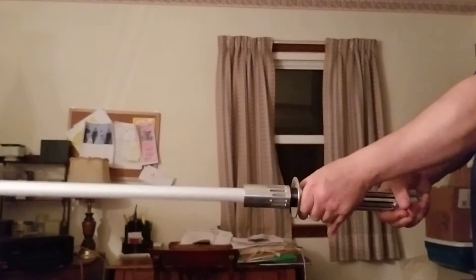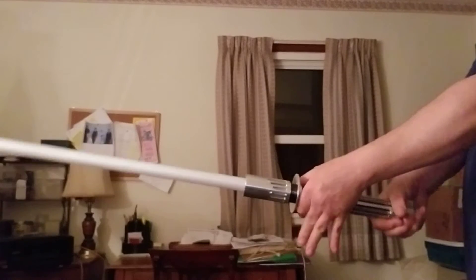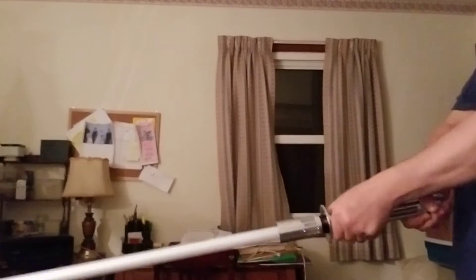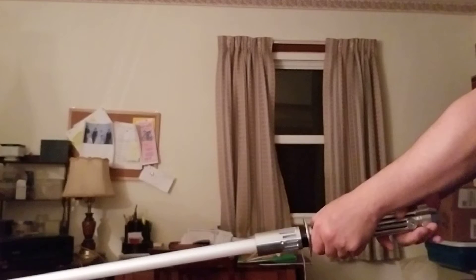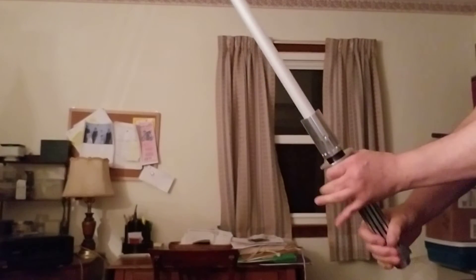You're actually just sort of using this hand to guide it. And as far as a strike goes, that's a traditional sort of strike that one might find in a samurai movie.